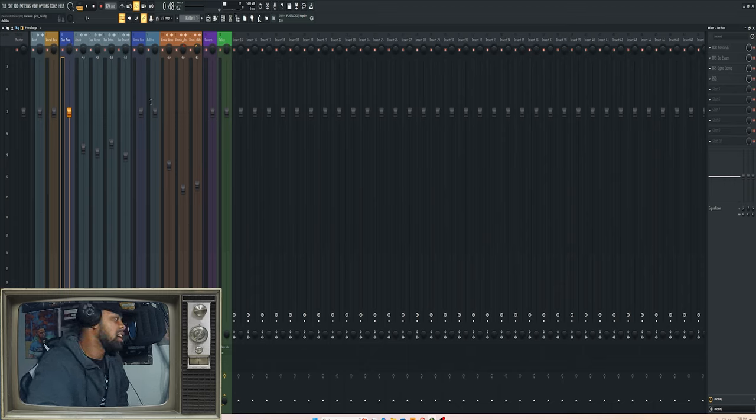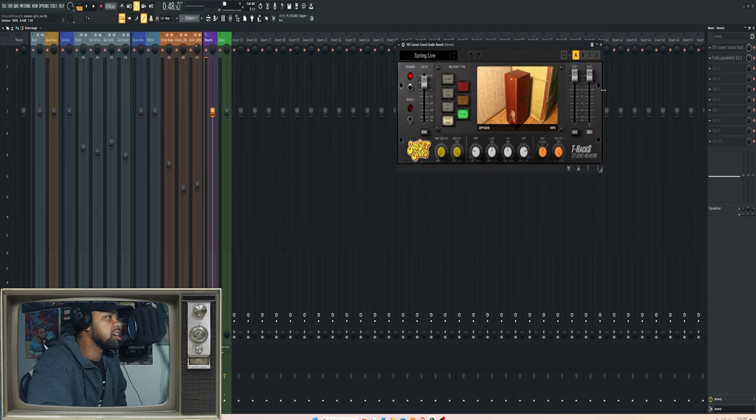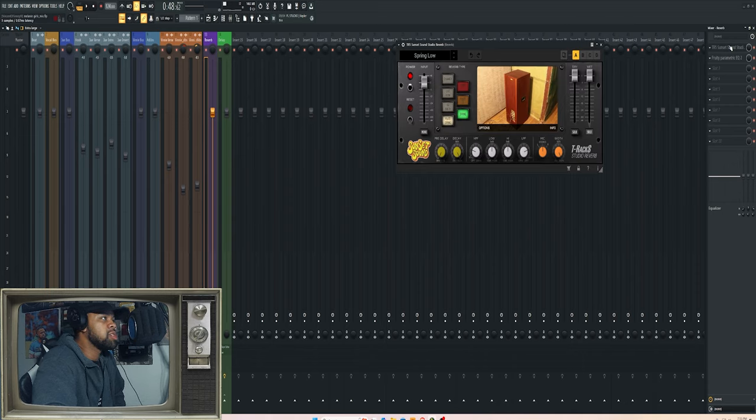I muted the instrumental before the playback, but I put everything on a bus. For reverb I use this Lego Love plugin — I love the sunset sound, it's a plate reverb and studio room reverb that really sounds nice. I used the spring reverb function.